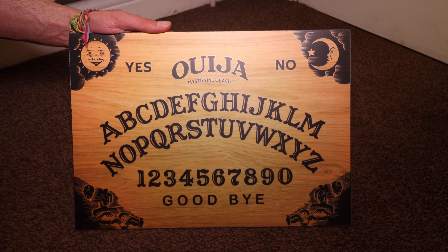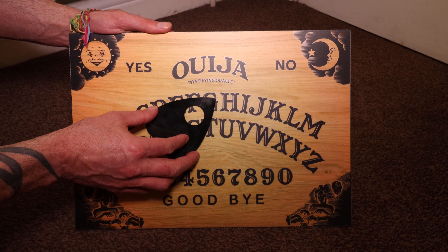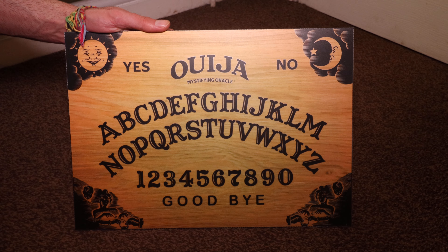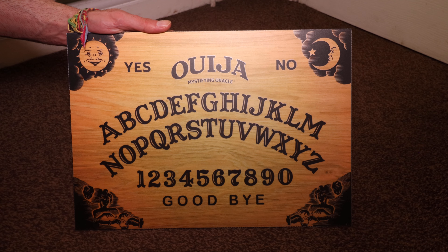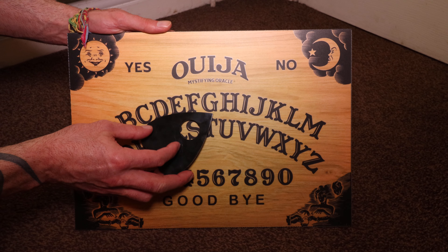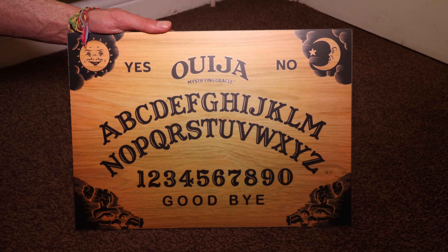It's very unique as the planchette and board are both made with plastic, which makes them fully waterproof, lasts much longer, and makes them hard wearing.